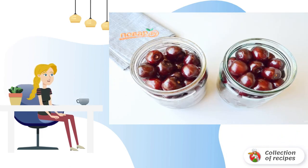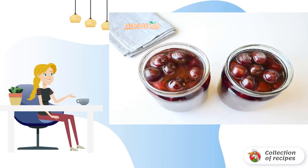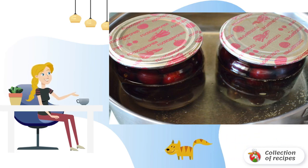Fill with berries but do not press, so that the berries stay whole and beautiful. I rolled it into 0.5-liter cans. Pour 50 grams of sugar on top for each jar, then pour boiling water not reaching the edge of the neck by one centimeter. Cover with lids.